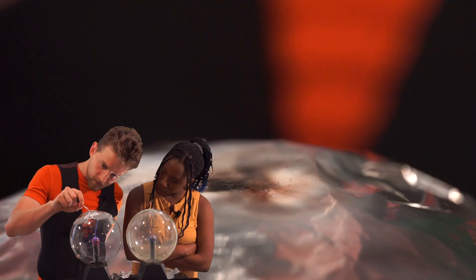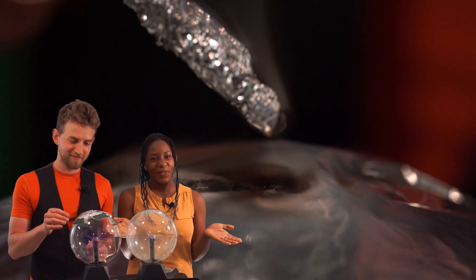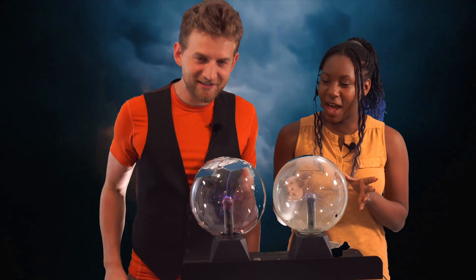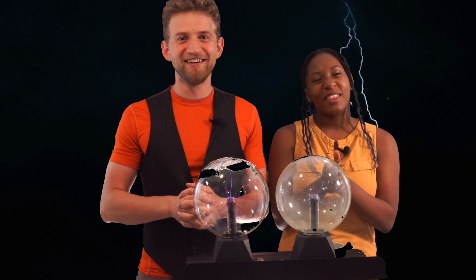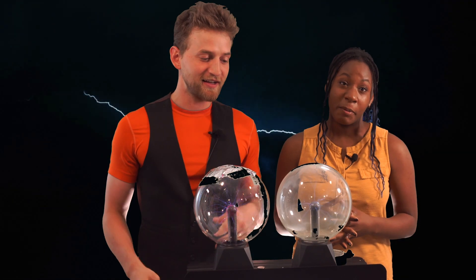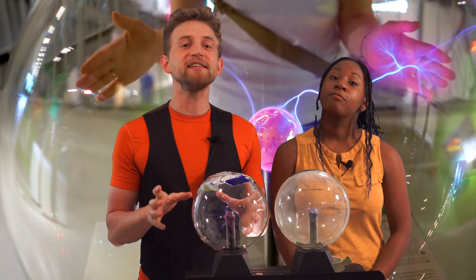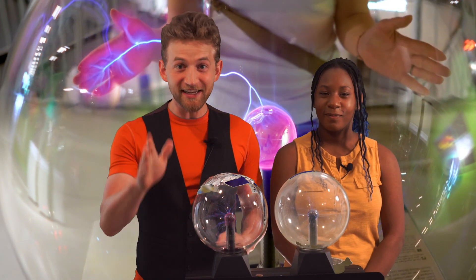There we go! Thanks for watching. Next week, we have another video coming out on a few more tricks that you can do using plasma balls. You don't want to miss it — these things are amazing science toys. See you next time!